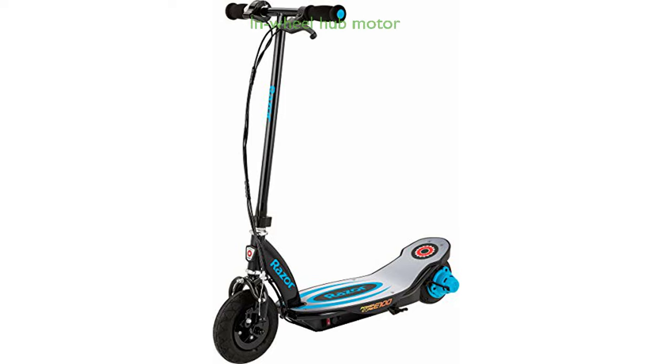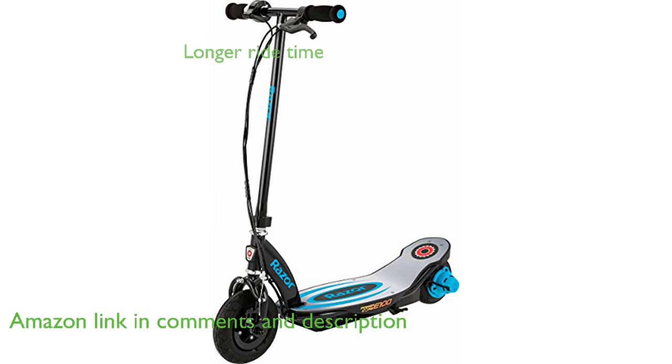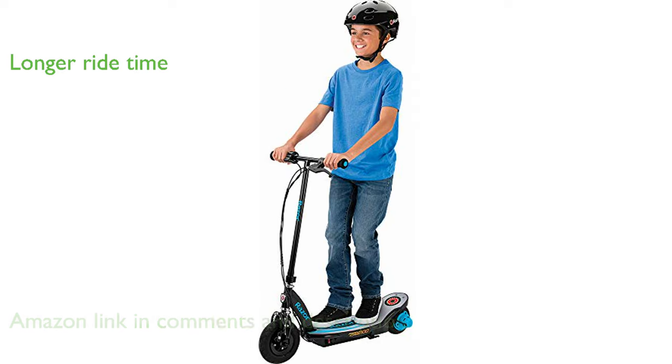The Razor PowerCore E100 electric scooter is an innovative and efficient ride, boasting a longer ride time due to its in-wheel hub motor. With an impressive 50% more ride time than the Razor E100, this scooter offers up to 60 minutes of continuous use, making it perfect for leisurely rides or short commutes.